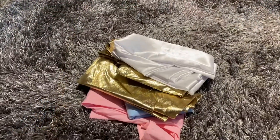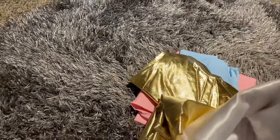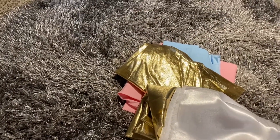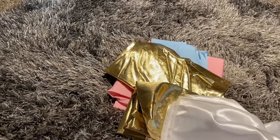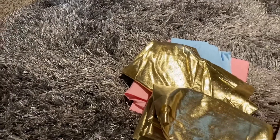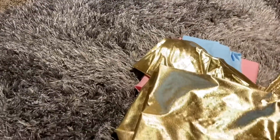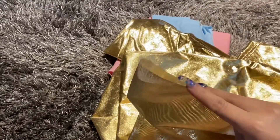As for the curtains for my backdrop, I purchased the fabric — some of it at Hobby Lobby and some at Walmart. I did purchase two and a half yards.